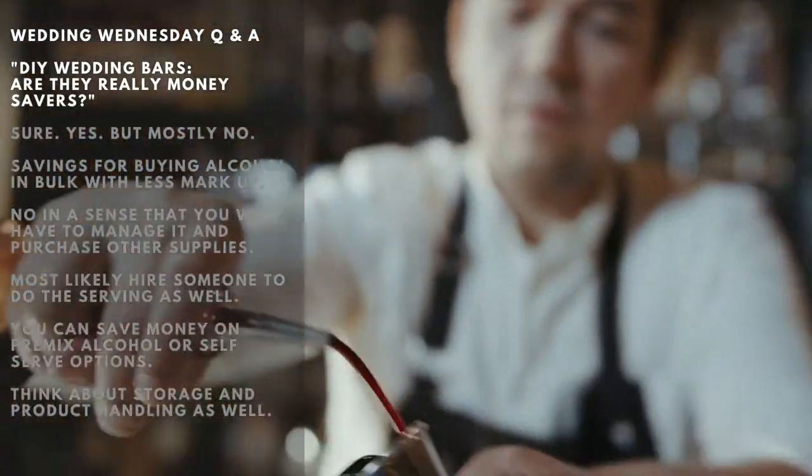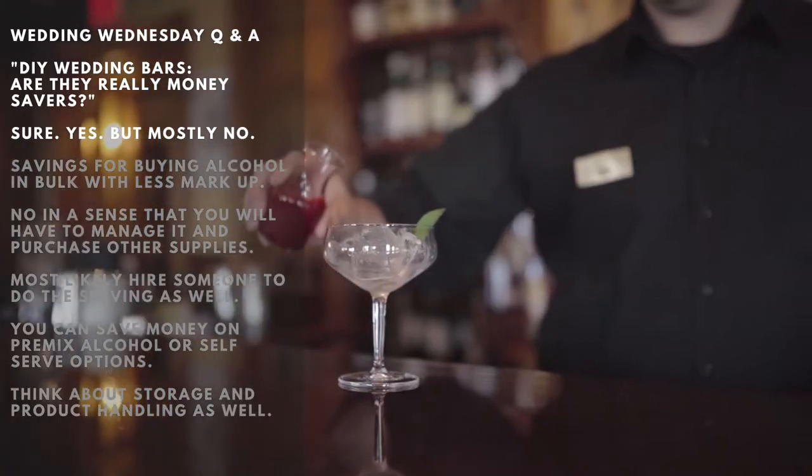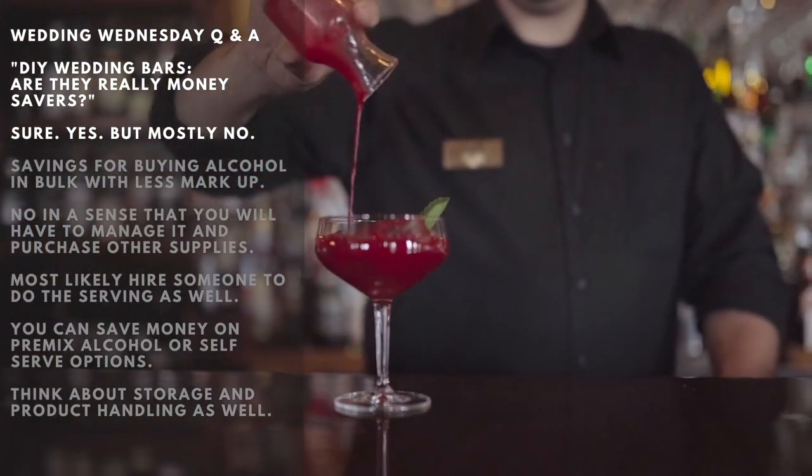Now for today's question, Cindy asks: DIY wedding bar — are they really money savers? Well, essentially, yes. But, and this is a big but, mostly it's a no.